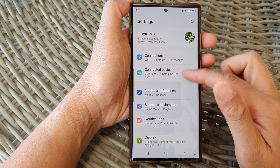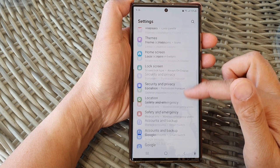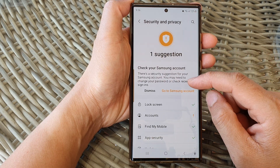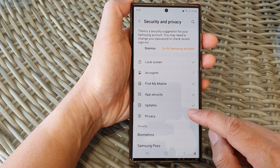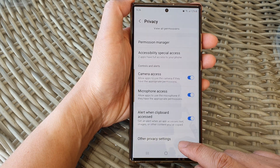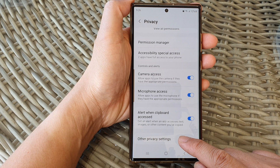Now scroll down and then we're going to tap on Security and Privacy. Then go down and tap on Privacy. Next, tap on Other Privacy Settings.